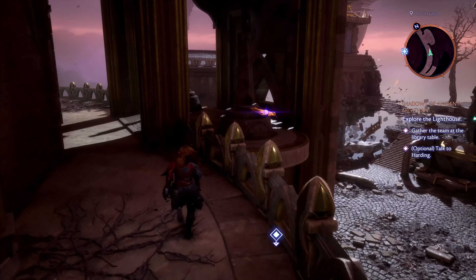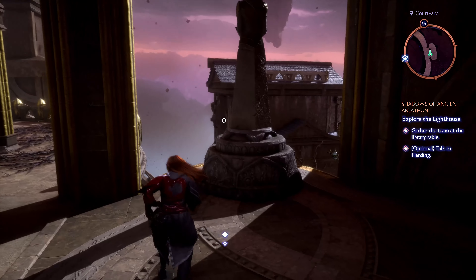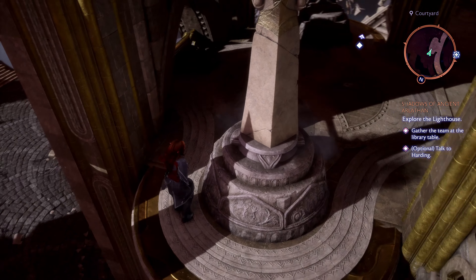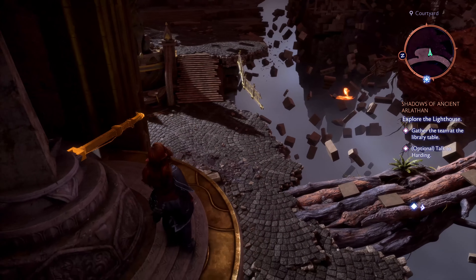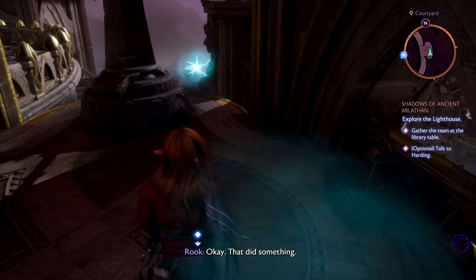Green orbs will light up, and Rook will mention something has happened. "Okay, that did something."